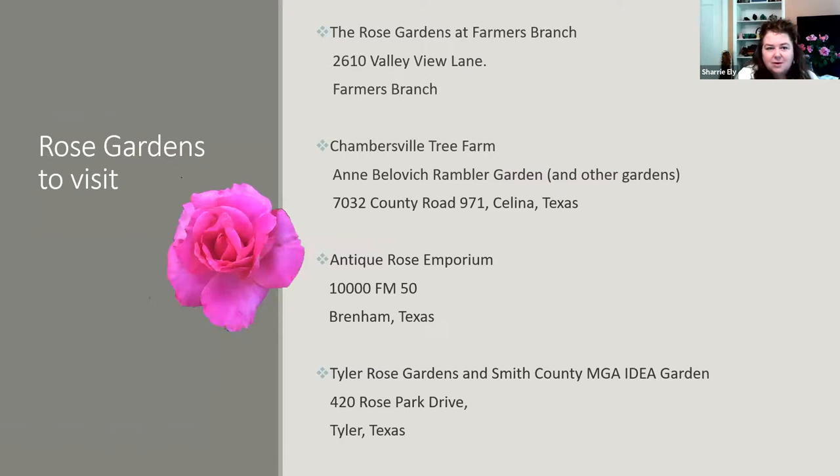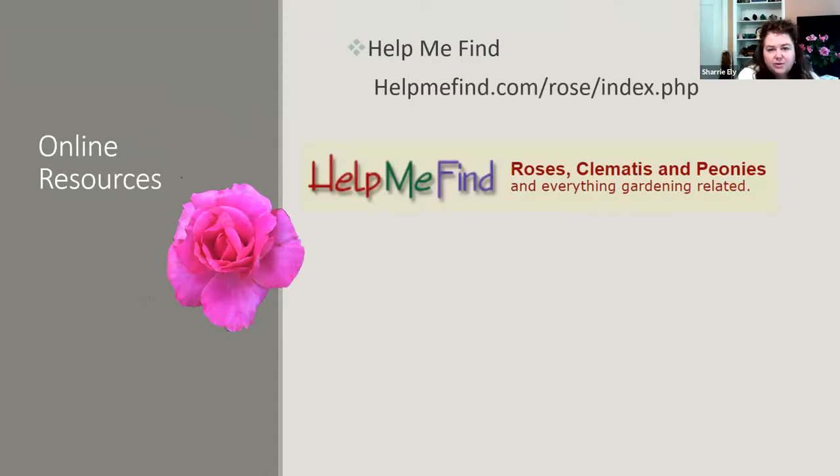If you want to visit rose gardens in our area, please take time to visit the Rose Gardens of Farmer's Branch, or the rose gardens at Chambersville Tree Farm which has several gardens. You can visit display gardens at the Antique Rose Emporium and display gardens at the Tyler Rose Gardens in Tyler, Texas. The wonderful thing about every one of these gardens is they're all free to visit. Another great online resource is Help Me Find — type in the name of a rose followed by 'help me find' and it will take you to the page with photos contributed by members. They also have additional research on nurseries, history, and patents.